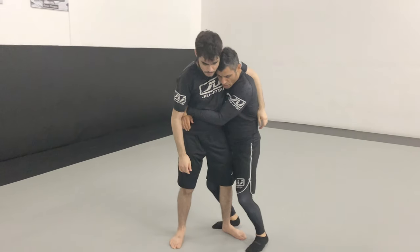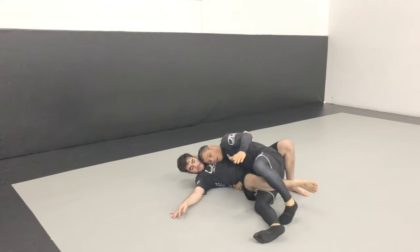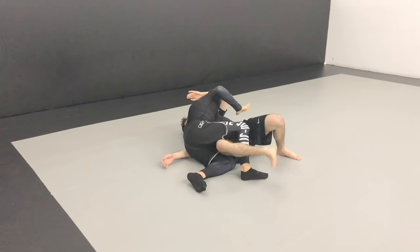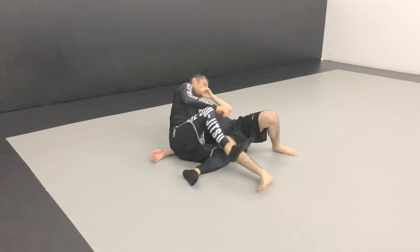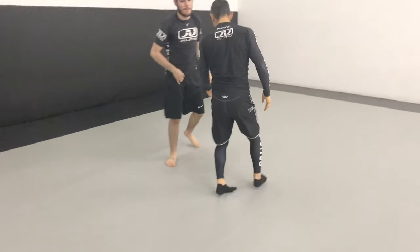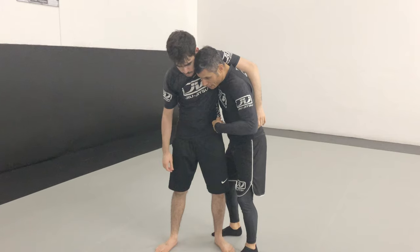So as he starts to come around, I go into it and brace that top leg so I can cover it — I want to cover over the knee. Hold the neck, turn the hip. Hard for him to stop that — especially if he's very committed.